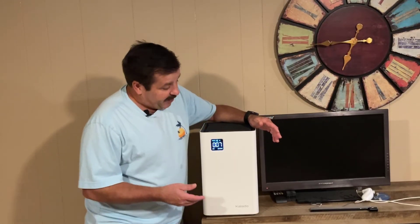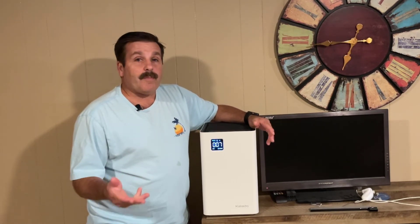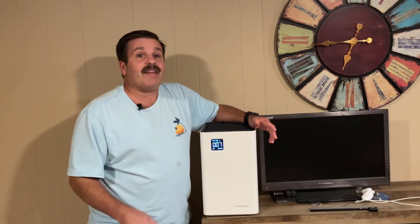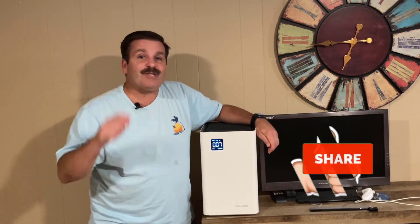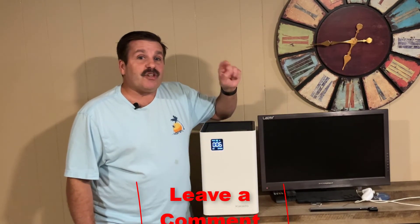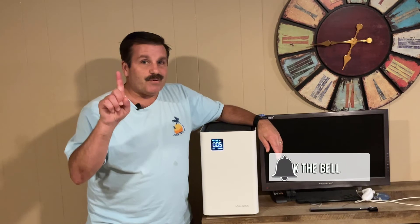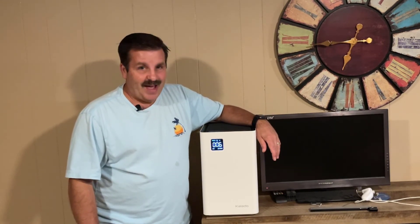Alrighty friends, so there you have it — setting up the Collado air purifier. Totally pleased with how easy it was to set up, and love that it has an app so I can work it from my phone. It's stylish on the floor or on a counter. If you're looking for one, there'll be a link in the description. If you enjoyed the video, please give it a like, hit share, leave a comment or question below, and if you haven't subscribed yet, smash that subscribe button and hit the notification bell. Thanks for watching, have a great day!